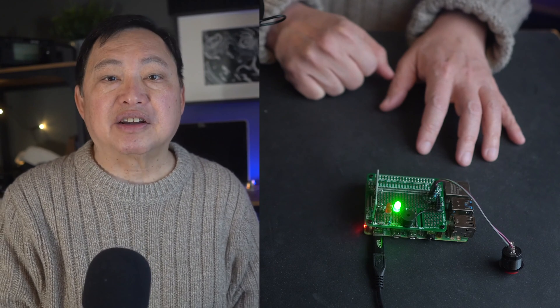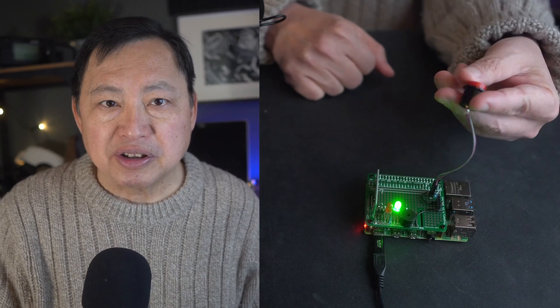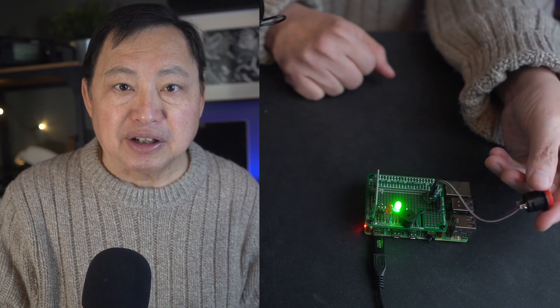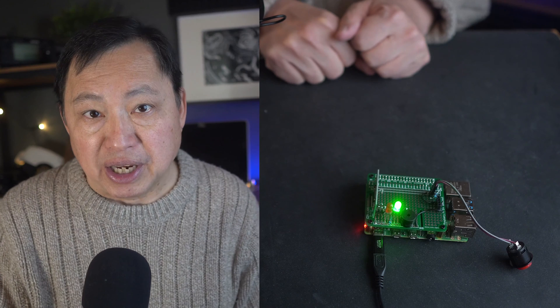Anytime I move it detects it and the green light turns on. I incorporated this into a program I wrote to set an alarm. To set the alarm I just press the button until I hear the beep pattern and the flashing red and green lights.